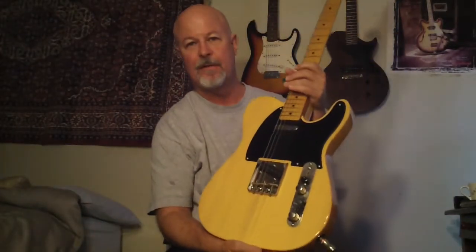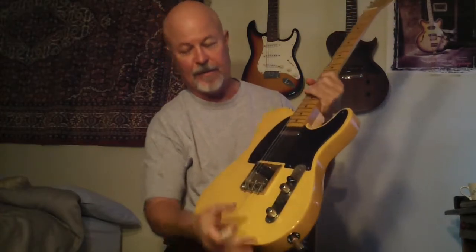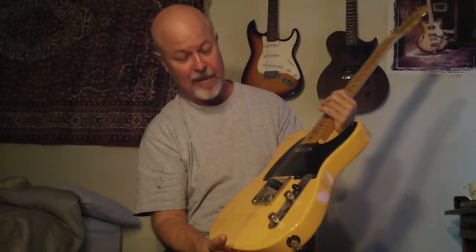Hey, it's Steve Zook. Welcome back to Folkswitch. I just changed strings on this really cool Classic Vibe. I don't get a lot of these in because I have to really love the guitar. But every time I've had one of these, they are really nice. I think these are sleepers — these are going to be worth some money someday.